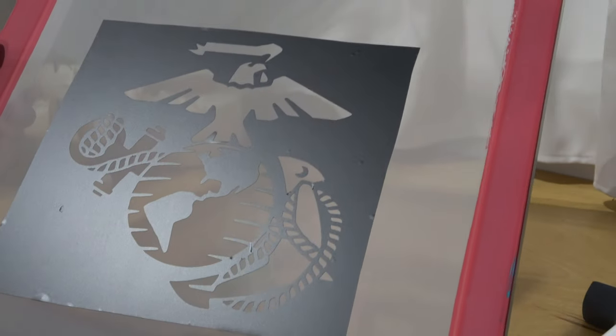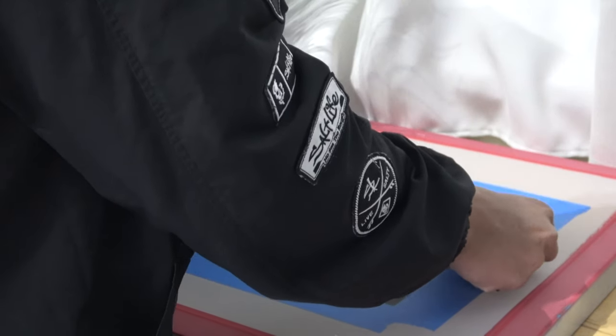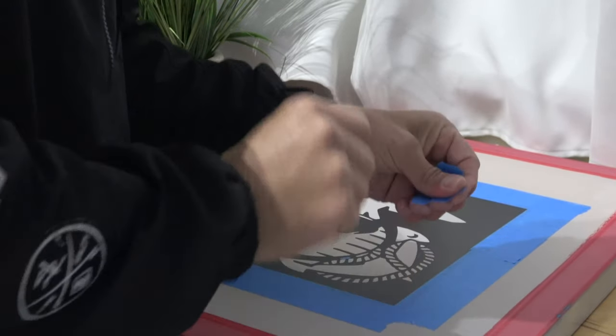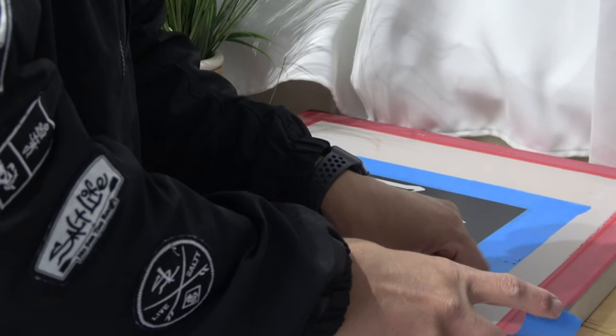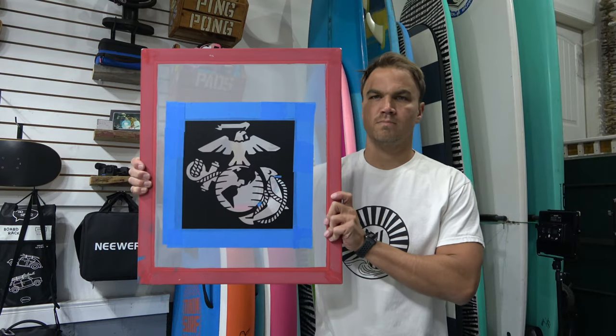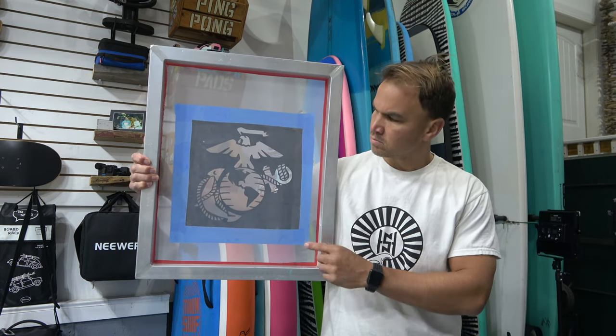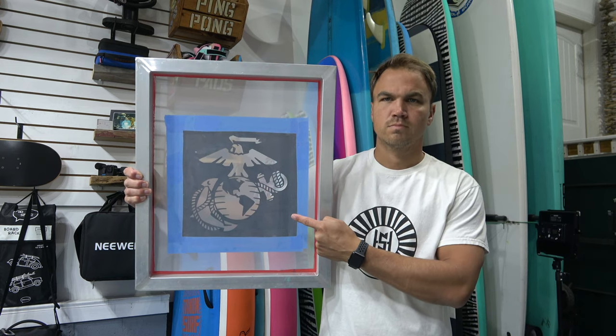And there you have it — this is the hardest step of the process. The next thing you're going to want to do is get some painters tape and go around your stencil. This will help with keeping the ink contained. You don't want your ink going off the screen and onto your shirt. Now your screen should be good to go. This is what it should look like on the backside, and that's why I wanted you to mirror your logo, because when you push the ink through the screen, it's going to apply it the correct way onto your t-shirt.